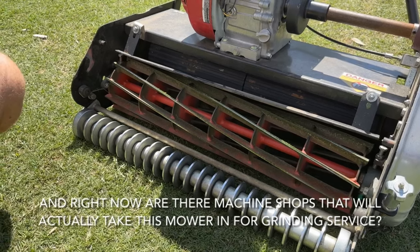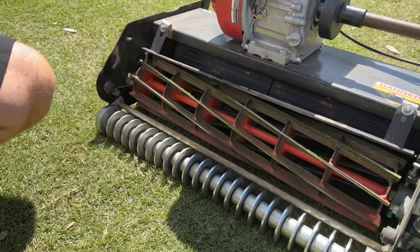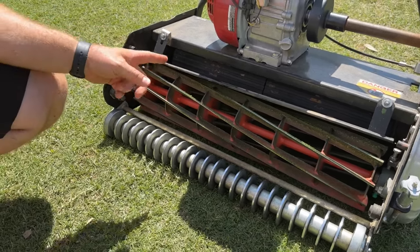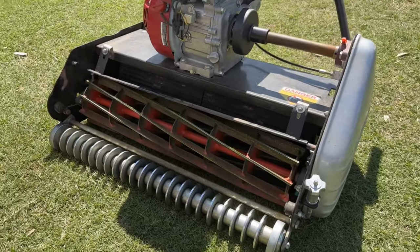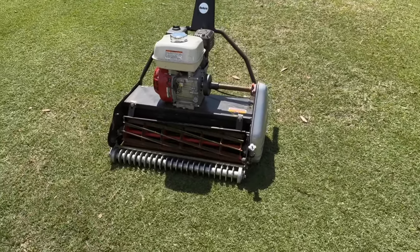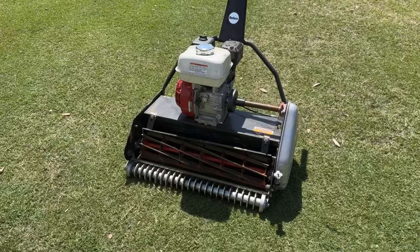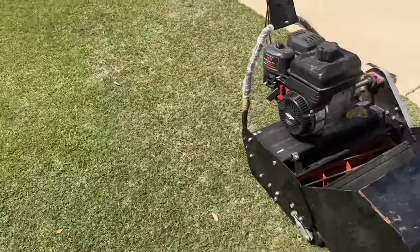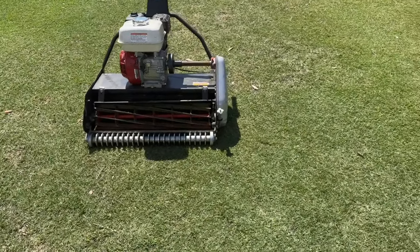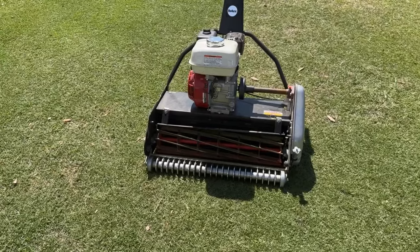Are there machine shops that have picked up Rolex mowers for grinding? Yes — Real Pros in Salado, Texas. They actually have one of my damaged mowers that they're grinding right now. There's been hearsay that the Rolex mower can't be ground because the side plates are too low, but that's not true — they're grinding it with no problems. They're also getting a new machine that can do relief cuts, so they'll be able to do relief grinds. I'll be offering grind service by fall.